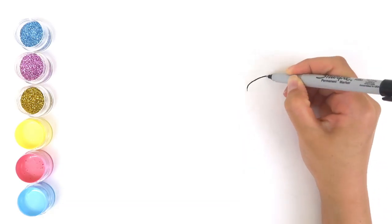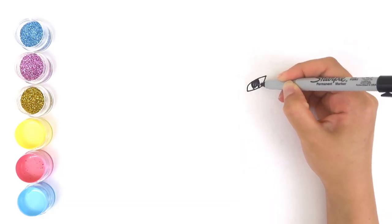Toy Monkey! Today, I'm going to draw Princess Elsa. Let's get started!